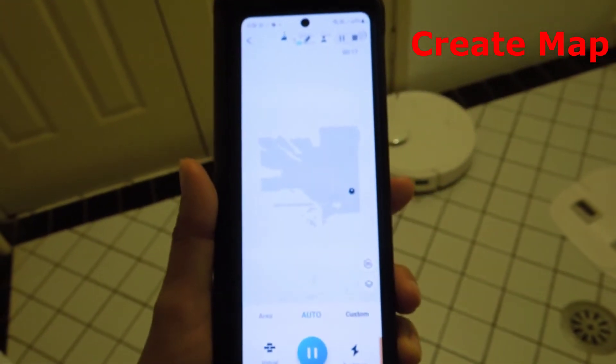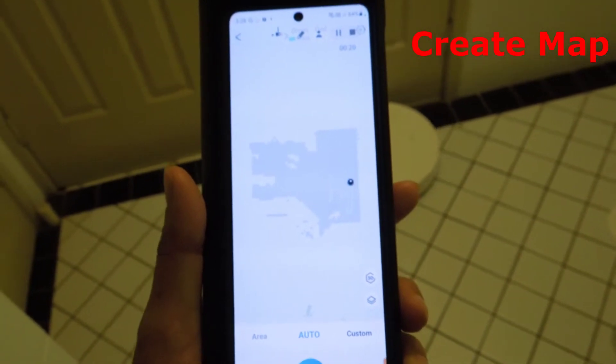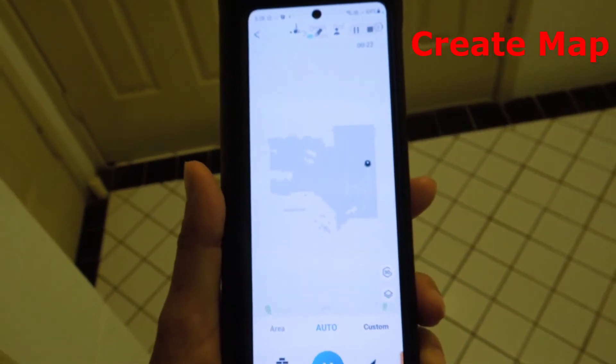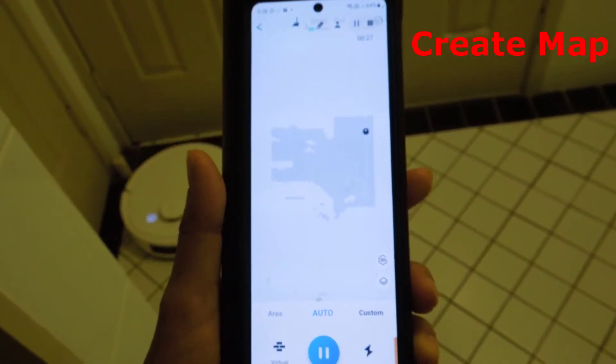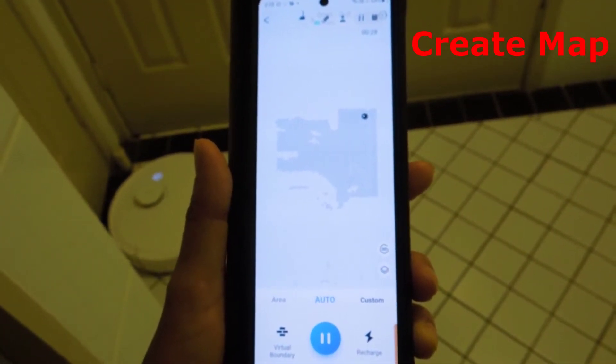Now you need to create the map only once. For your next clean, as long as you make sure that the Deebot is located in the same area, the Deebot will automatically bring up the saved map for that area and start cleaning.